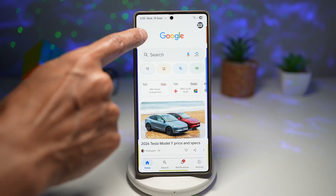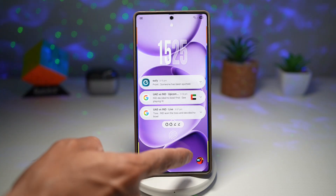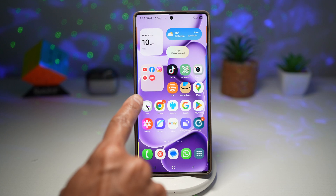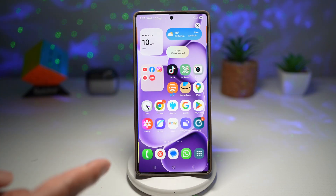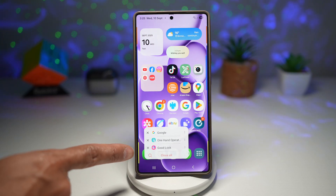When I go ahead and swipe diagonally down, this will basically turn off the screen. If I go ahead and swipe right from the middle here, this will start AI Select. When I go ahead and swipe right again, this will give me some menus for particular apps.